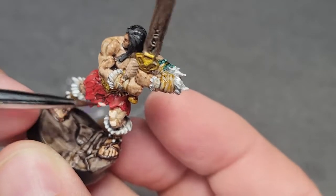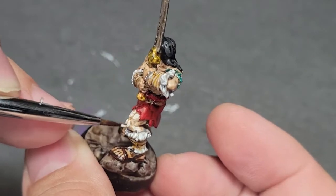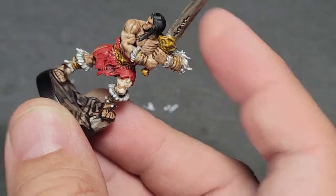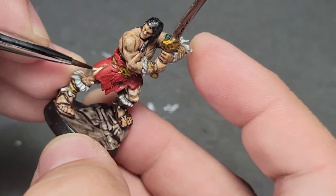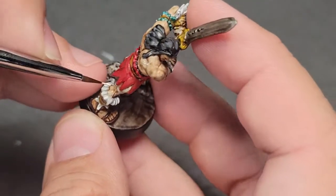First we're going to go to our Vallejo Pale Flesh. This was a mistake — a bad flesh to use. I found that I don't like the way most Citadel fleshes go over Citadel Contrast Paint, so I decided to dip into my Vallejo. Inside the bottle this looks darker than it does on a neck, so I've jumped a little bit too far with this shade. I do have a way to back down later, so this is good — this is a happy little mistake.